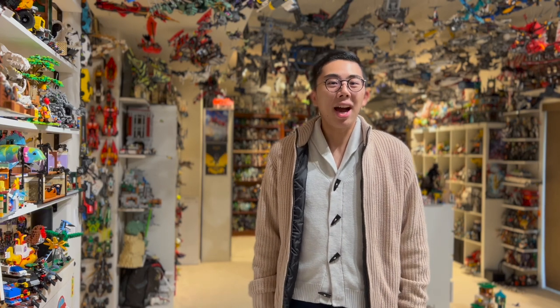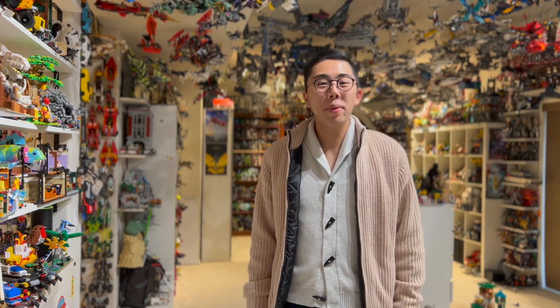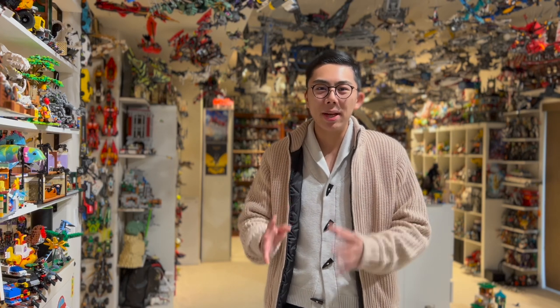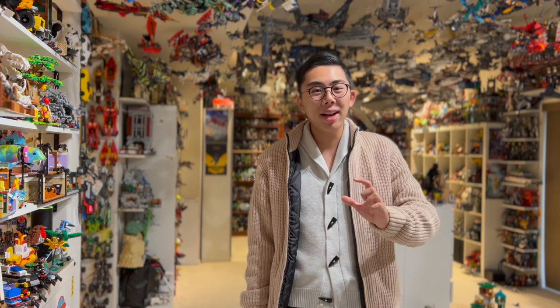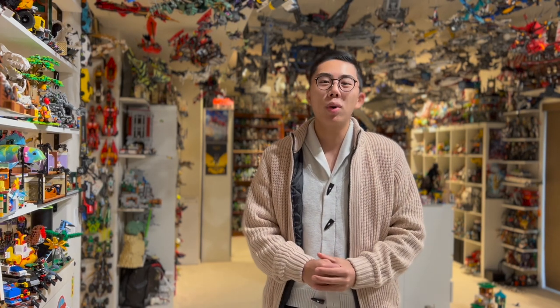Hey there! Thanks for tuning in to Duck Bricks. I'm Chris, and welcome to another episode where we'll be counting down the top 10 minifigures, examining the best of the best figures across the many years of LEGO. We kicked things off near the end of 2021, worked our way backwards in years, until finally we are at the top 10 best collectible minifigures of 2015.